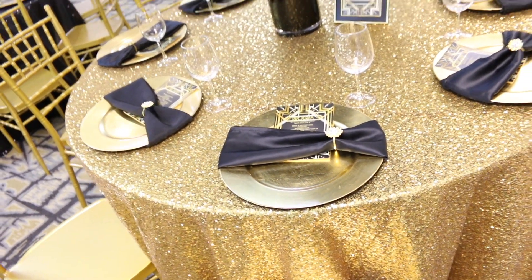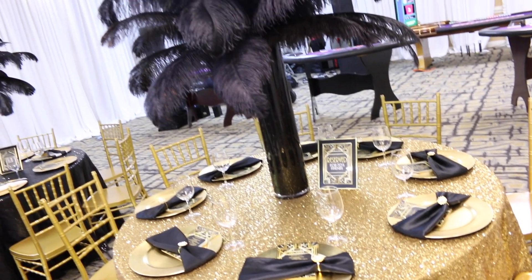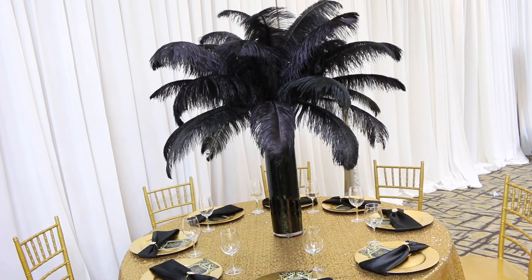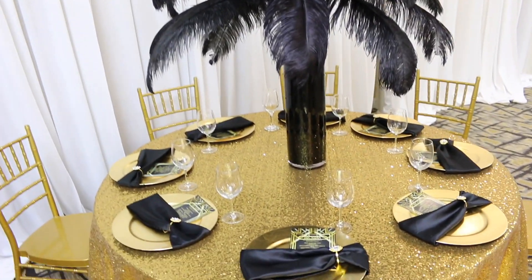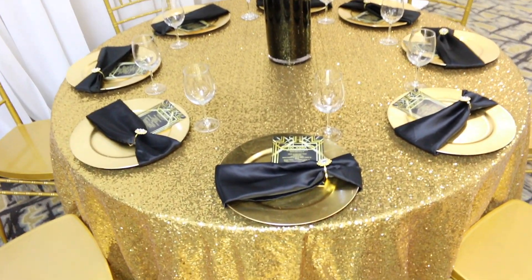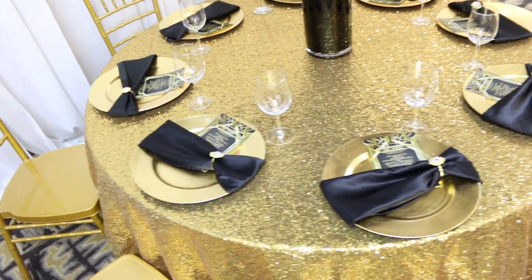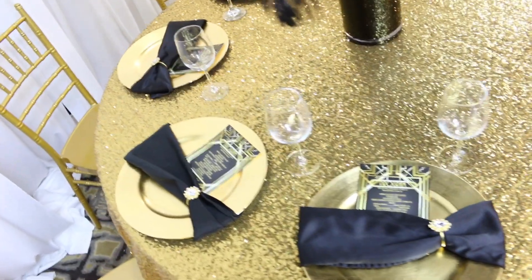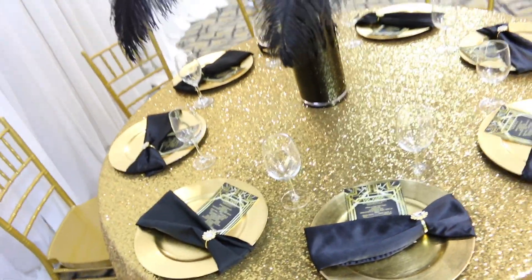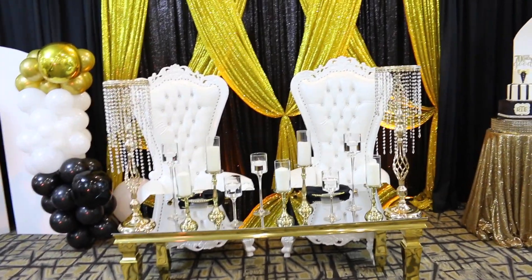I got the bling, as always, from TotallyDazzled.com. If you guys are interested in that bling, click on the description box below — you will see the link to all of the Luxe bling there. I've used this bling over the years and you guys know how much I love it. It is very high quality and has really lasted throughout the years. I think I've had this particular bling since 2017.